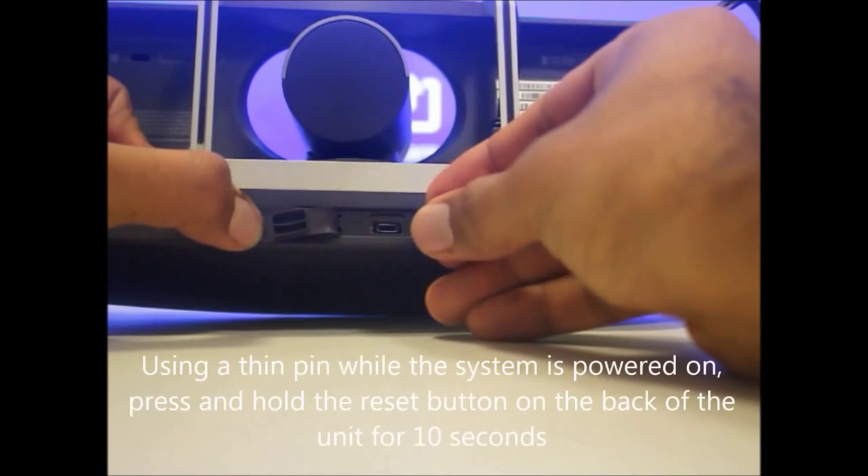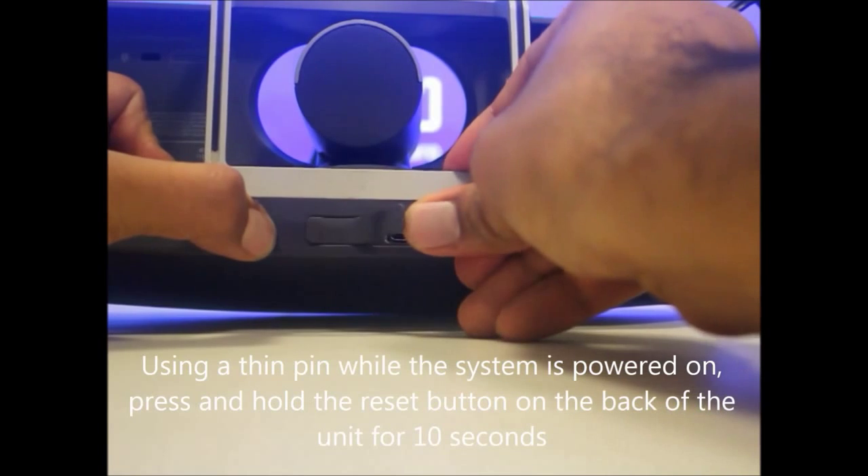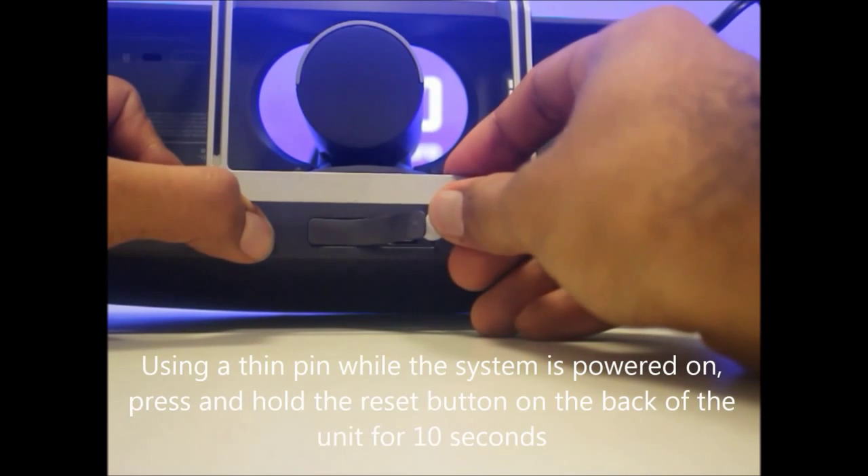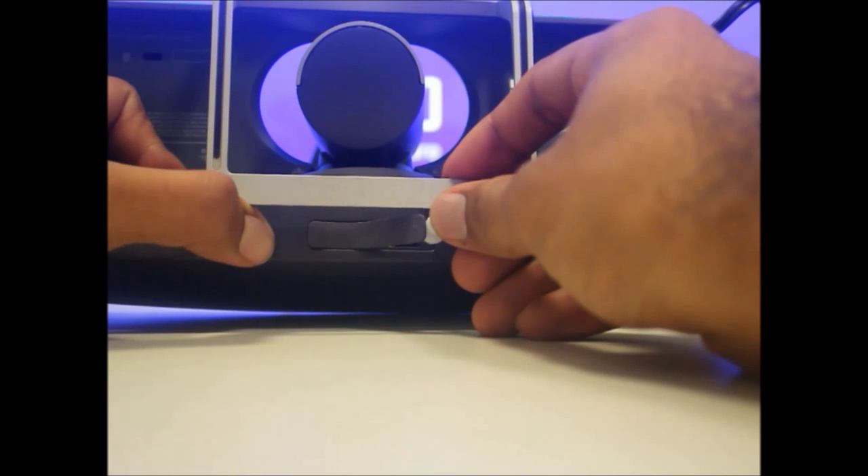Use a pin and press and hold for at least 10 seconds. The system is going to reboot itself and it'll factory reset.